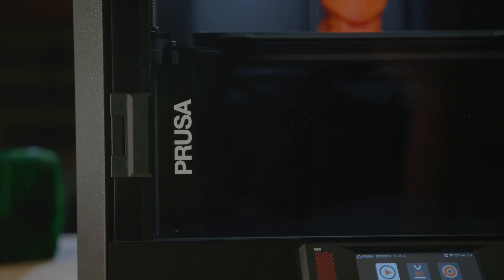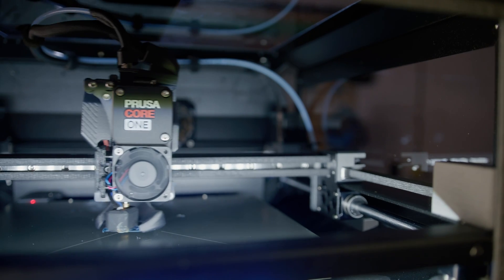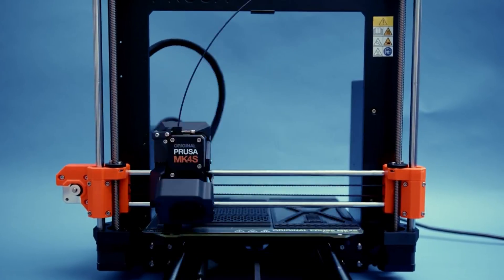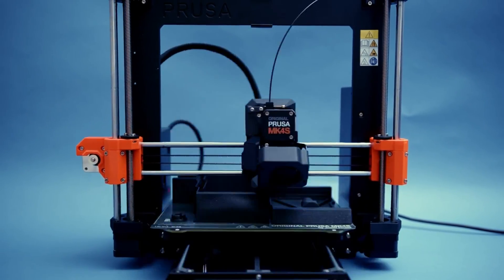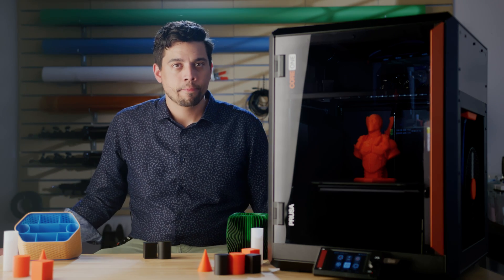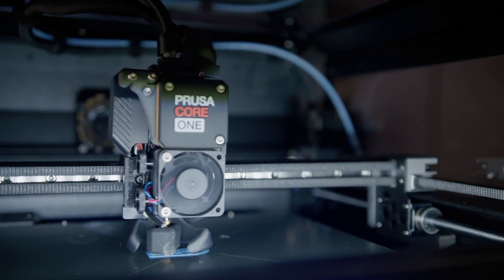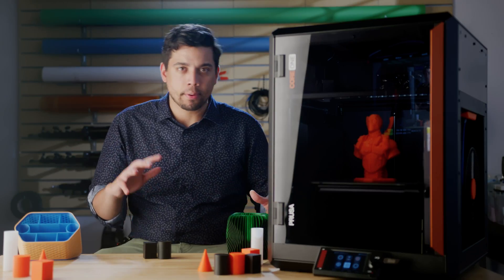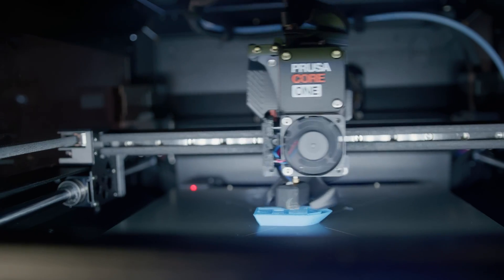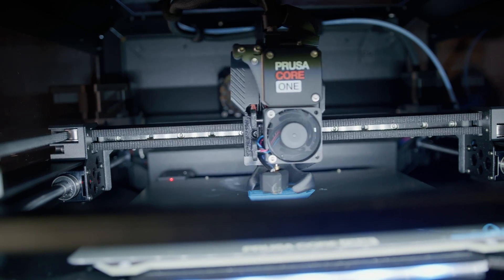Another surprise was I thought enclosed Core XY printers were really just for printing ABS, nylons, and difficult engineering materials that need an enclosure. I heard the Mark 4S wasn't even slower than the Core 1 — if anything, I heard it could be a little bit faster in some situations. But that's not my experience. The Core 1 is anywhere from 30 minutes to an hour faster on longer printing parts, roughly about 10% or so. I tested this by putting the same parts on both printers while testing for VFAs, and the Core 1 was printing them so much faster than the Mark 4S, which was something I didn't actually expect.